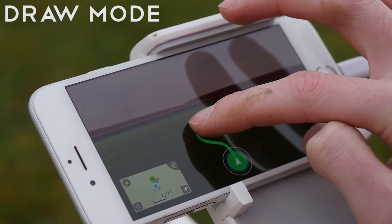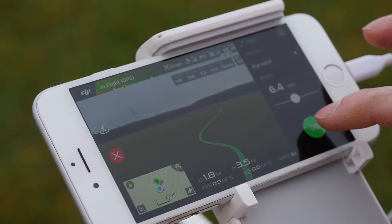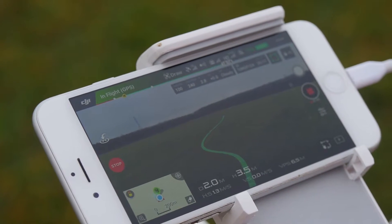We also tried out the new draw mode, which allows you to trace a path for the Phantom 4 Pro to follow, and through our field tests can confirm that it worked flawlessly.